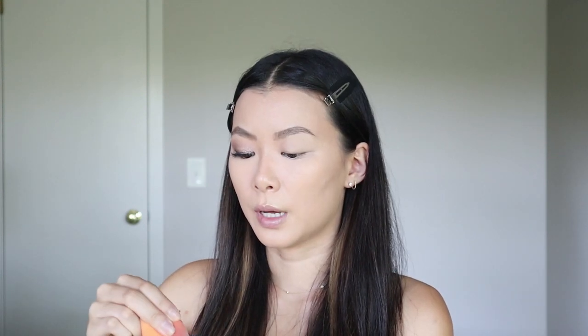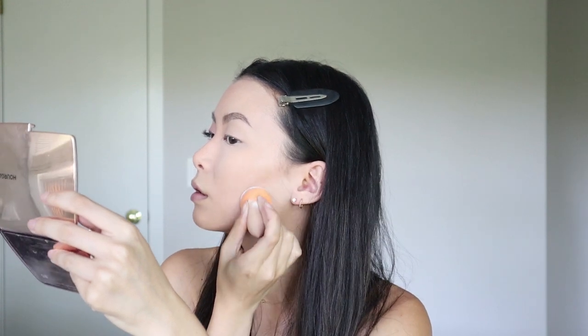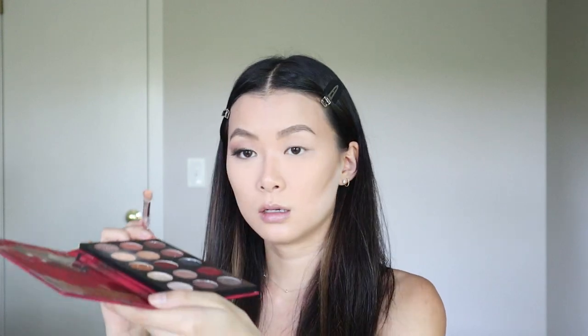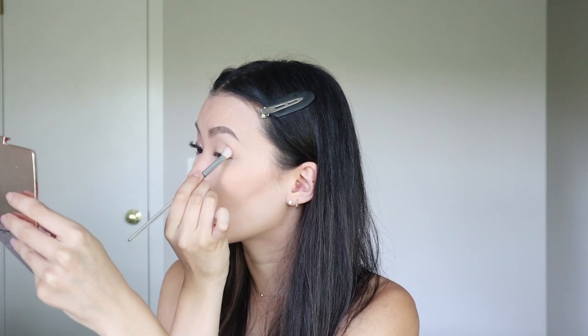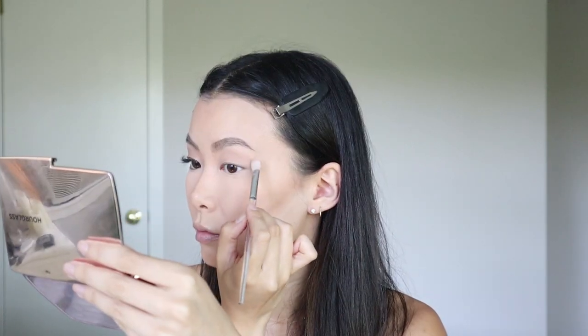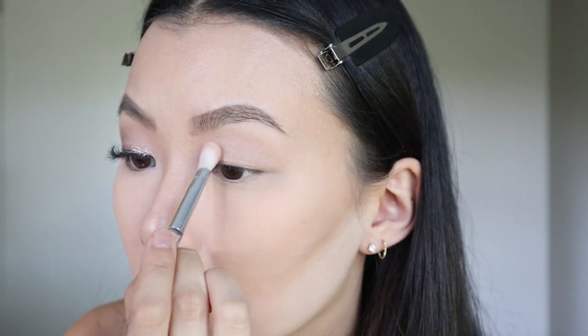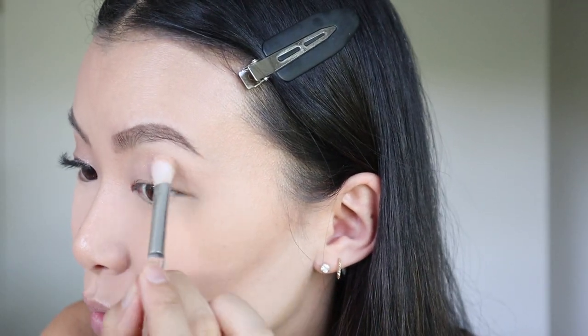I'm going to powder my under eyes, also around my nose and under the cheek contour using the ELF HD Powder. We are definitely going heavy today — it has been quite a while since I've done something like this. For the eyes, I'm starting out with Fighter — it gets quite messy but this shade is going to go in the crease, and I'm going to wing it out. The sparkles are getting everywhere, which I'm not used to since I don't really wear sparkles too often.